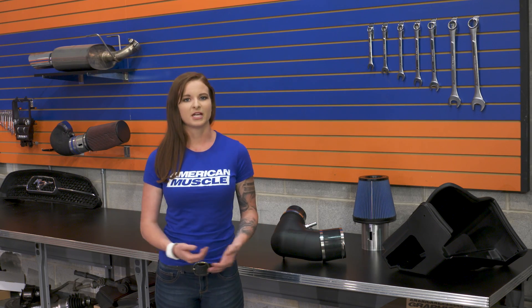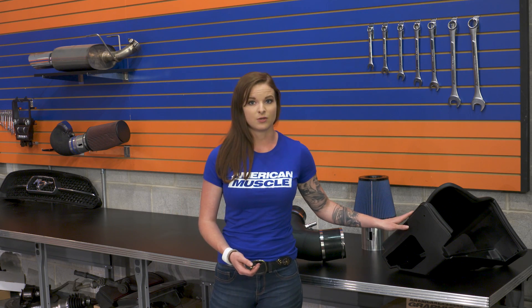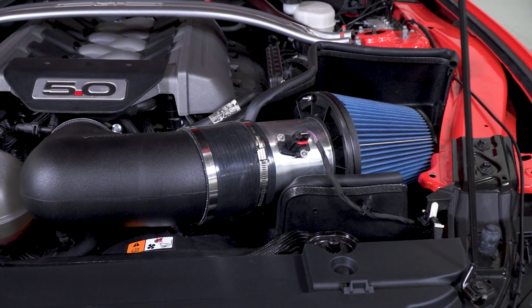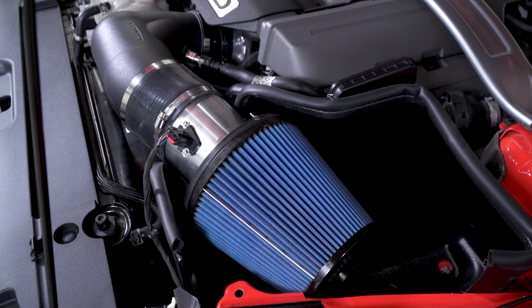You're looking at a 120-millimeter intake tube with no MAF resolution loss and a velocity stack inlet design. This is an open element design, meaning it doesn't have a closed air box, but it does have a heat shield designed to keep hot engine compartment air out of the air box, and it is sealed. The air filter is a reusable oiled filter made from layers of cotton gauze and epoxy-coated wire screens for durability and filtration.